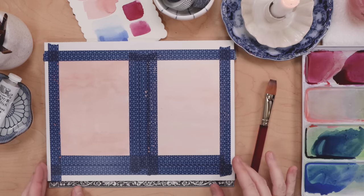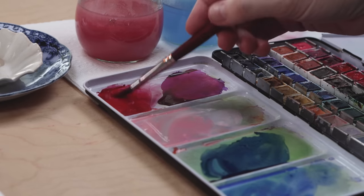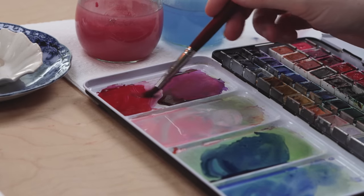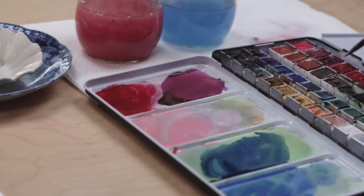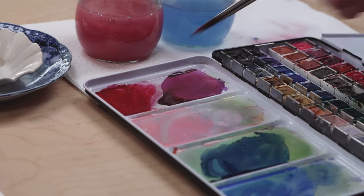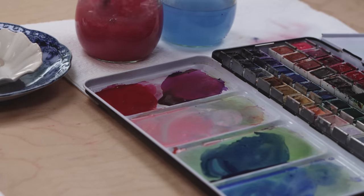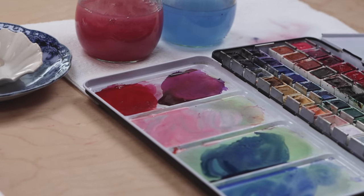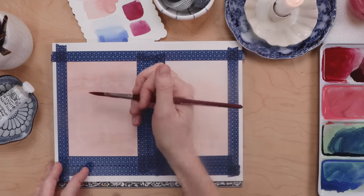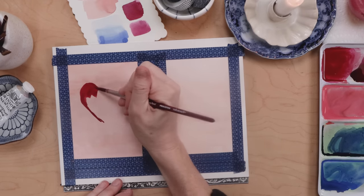It's going to look so pretty, especially when we take off that tape — that's the best part. While we wait for those to dry, we're going to come over to our palette and mix up the colors we want to work with. Since I'm doing a folk art inspired Valentine, I want a very limited color palette: red with just a little bit of brown mixed in to darken it, pink, and a cobalt blue with a little bit of ultramarine mixed in.